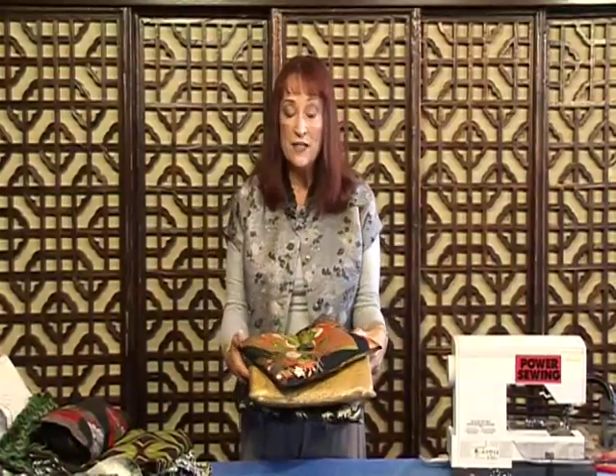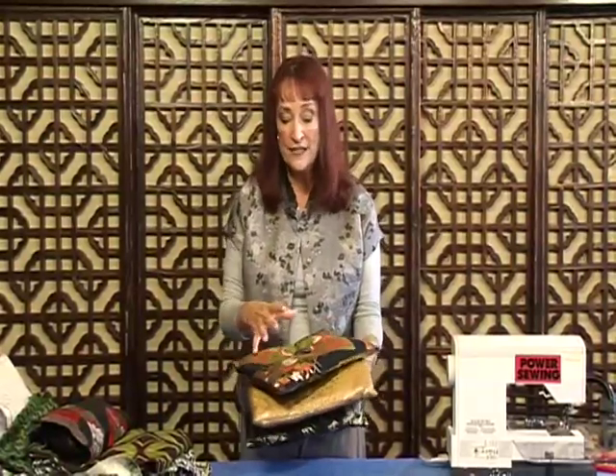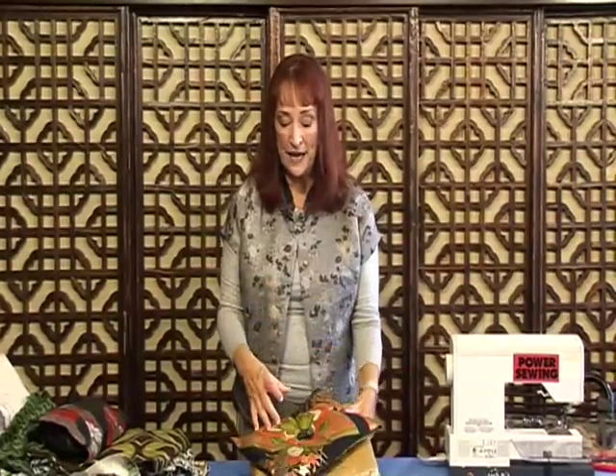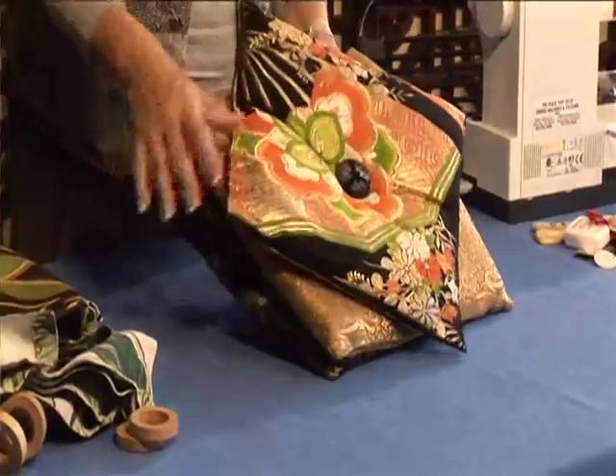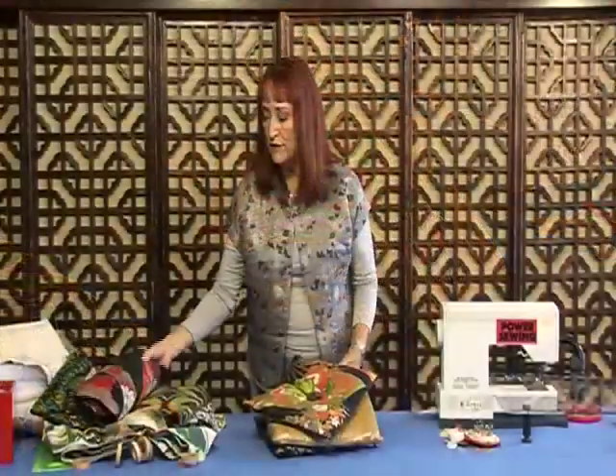It has three layers. I originally saw this idea in Japan but it was really small, and I thought it could be fabulous with great fabrics. This one came from an obi that I had that was damaged — there was only one good part so I used that.